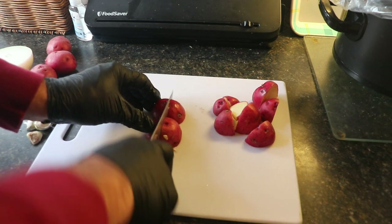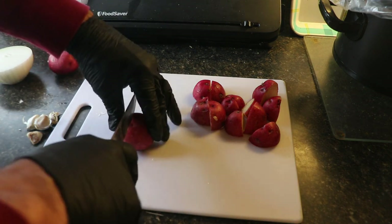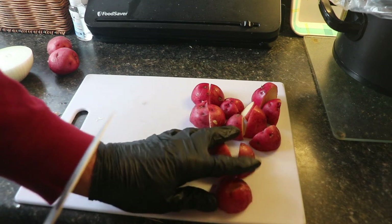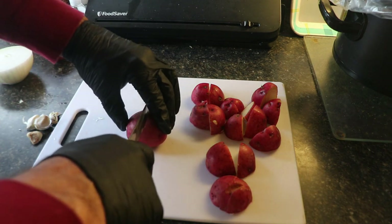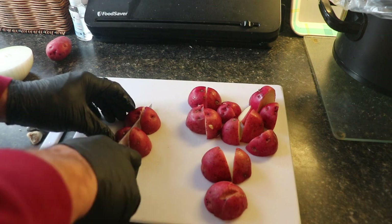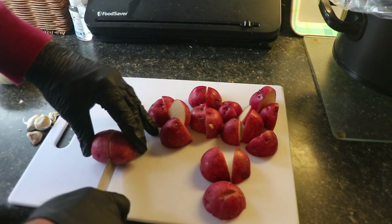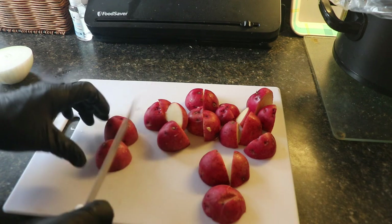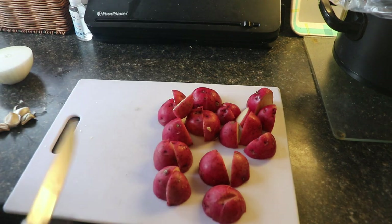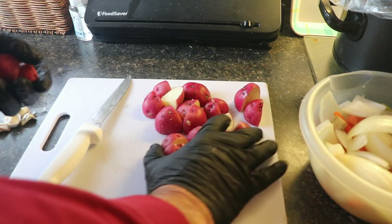Just as an FYI, I'm using Dexter Knives, which I ordered online from Malcolm Reed of How to Barbecue Right. I got these knives because they're so sharp, they hold their edge, and they're easy to sharpen up when needed. I've also got a friend up at the VFW post who makes knives, and he's making me a nice butcher knife I'll be using in future videos.